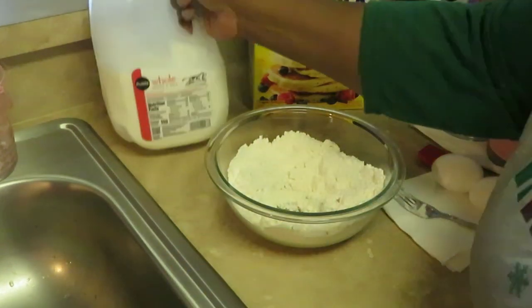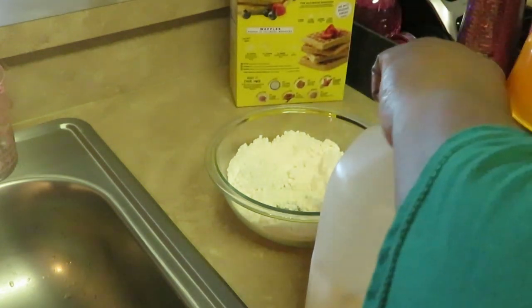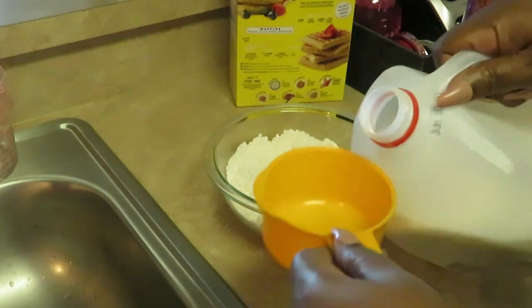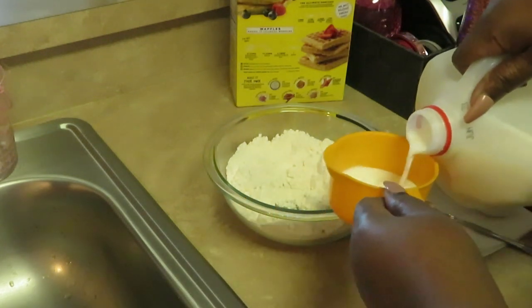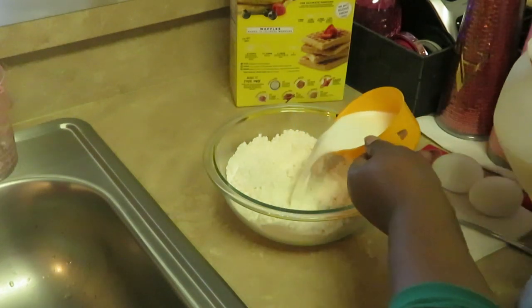Let me add my one cup of milk — let me make sure, yep, one cup. We've got our two cups of Bisquick mix already in there, and now let me add the one cup of milk.